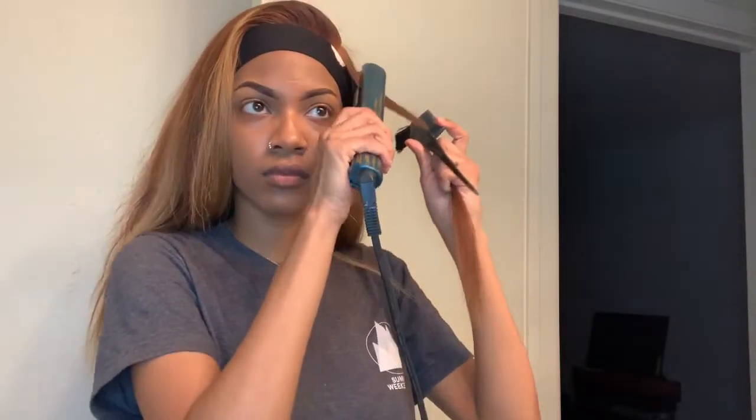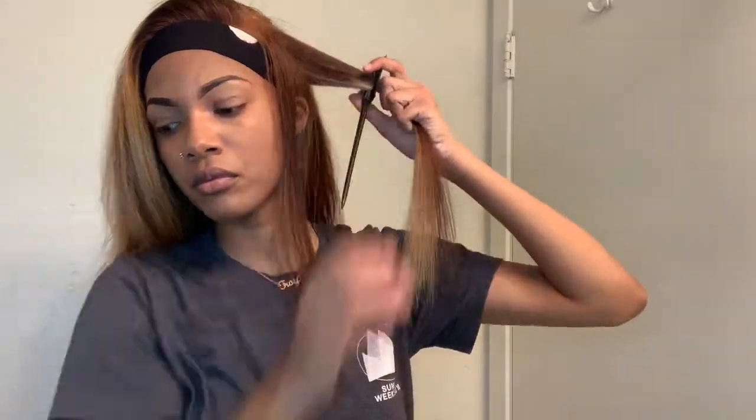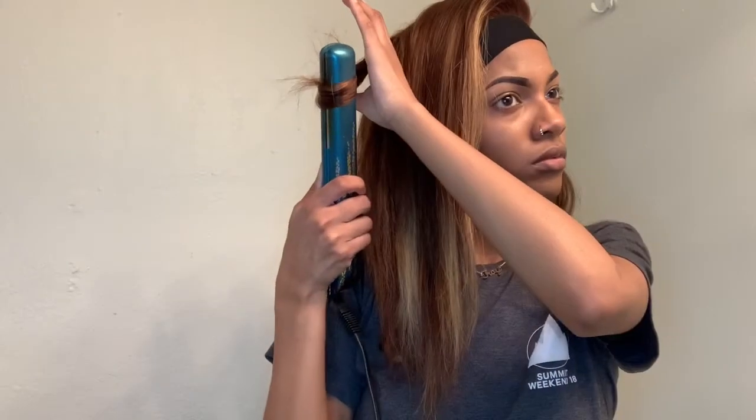Here you'll see me flat ironing my hair. At first I did want it bone straight, but then I ended up changing my mind and started doing some curls instead with the flat iron. I also wanted to mention that this is the very first wig I have ever bought. Normally I just buy bundles and a frontal and make my own wig. So this is my first time applying a wig that I did not make. I did skip a lot of the curling portion and tried to speak through it as much as possible, but I'm just curling my entire head.